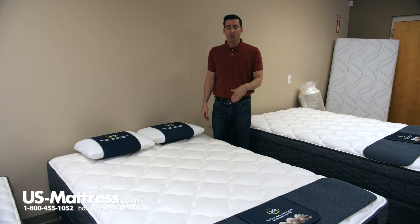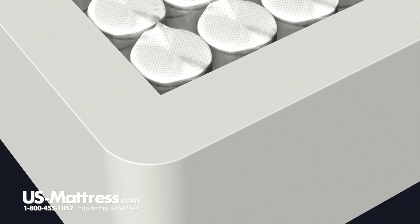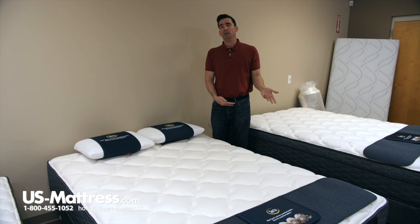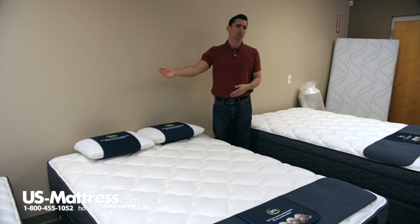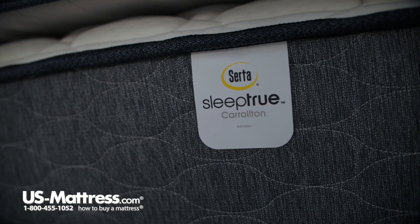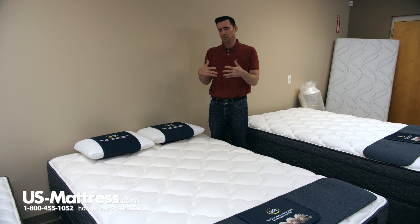Last but not least is the fully foam encased edge support, which at this price point is a really nice addition, in my opinion. The foam encasement is a full perimeter foam that allows you to sleep edge to edge without feeling like you're going to roll off the side. This is especially nice if you share a queen size bed, because you want to be able to sleep all the way to the edge and not feel like you both have to fight over the center where the support is consistent.